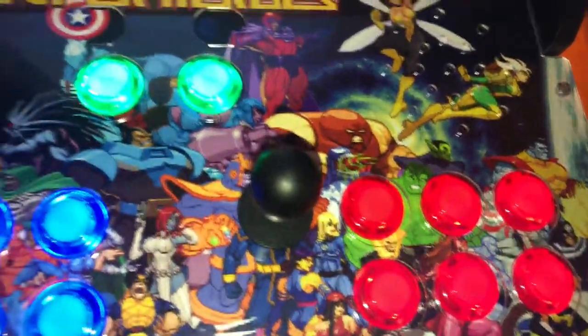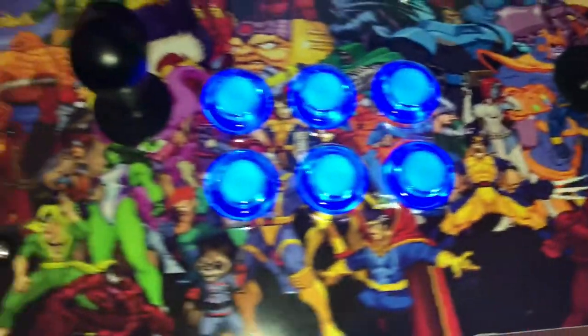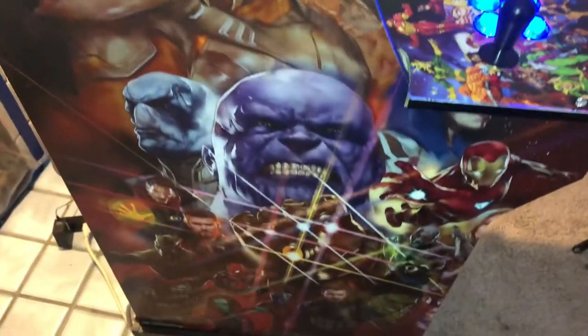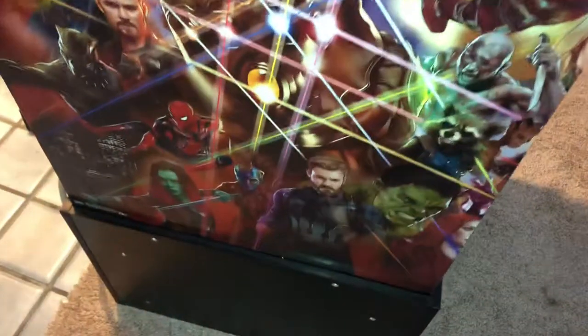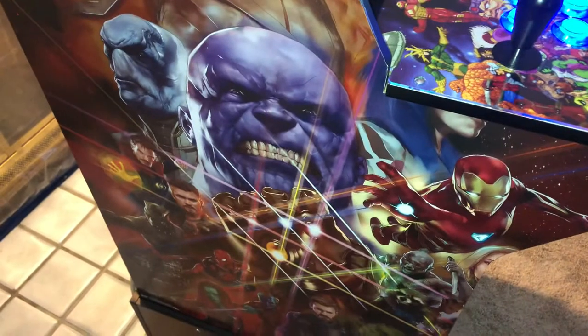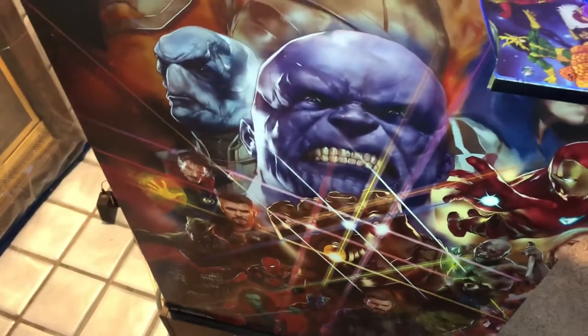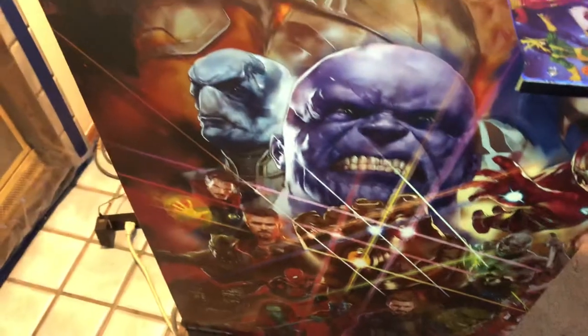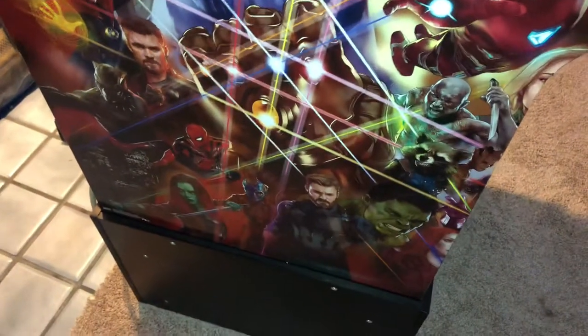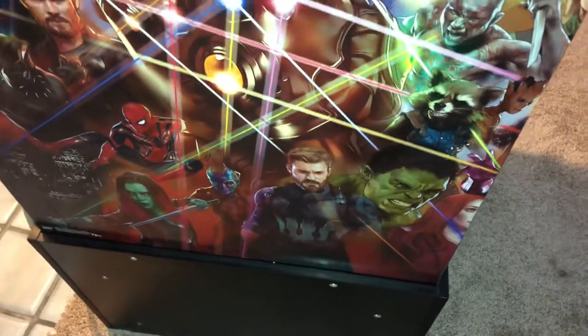The overall look looks pretty amazing to me, I like it a lot. For the side artwork I did a poster — five bucks at Walmart — and I used Mod Podge to stick it to the side of the cabinet. You just put a thin layer on there and then go ahead and stick it to wherever you want. I trimmed it before I stuck it so I could move it around.